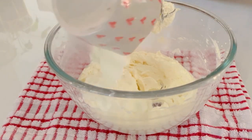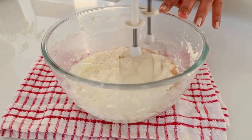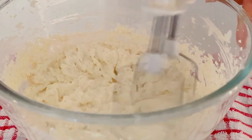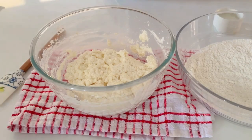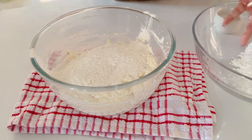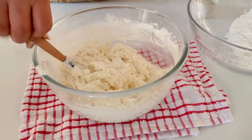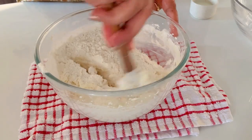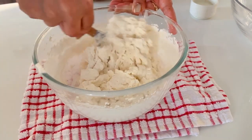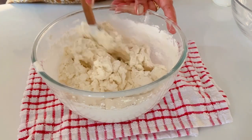Now incorporate yogurt or curd into the mixture along with some vanilla extract. Despite a curdled appearance, continue mixing until well combined. Do not worry if the batter looks curdled — it's normal. Once we add the dry ingredients, everything will be fine. Now add the dry ingredients in two batches, remembering to fold gently with a spatula to avoid over-mixing.